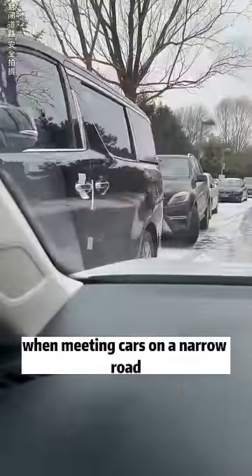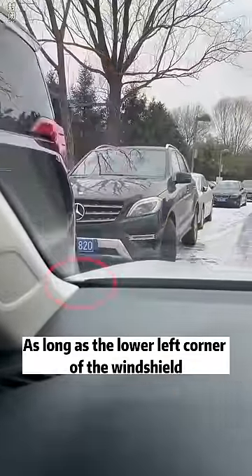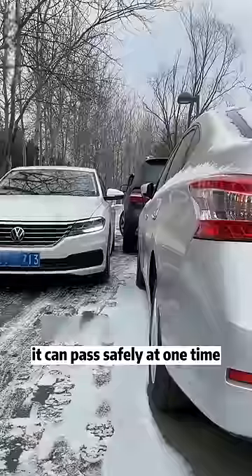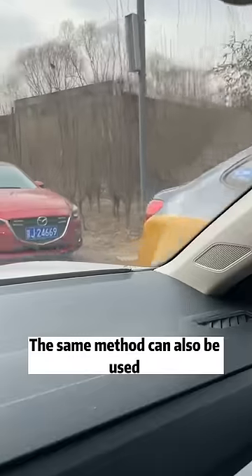First, when meeting cars on a narrow road: as long as the lower left corner of the windshield is lower than the headlights of the opposing vehicle, whether it is an SUV or a car, it can pass safely in one go. The same method can also be used when meeting cars on the right.